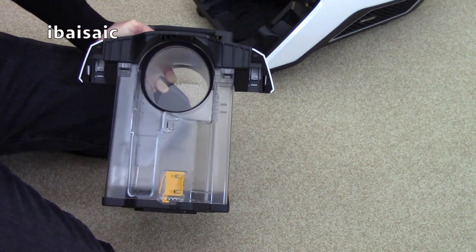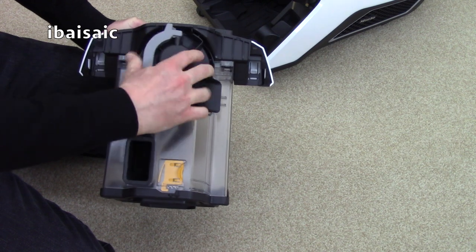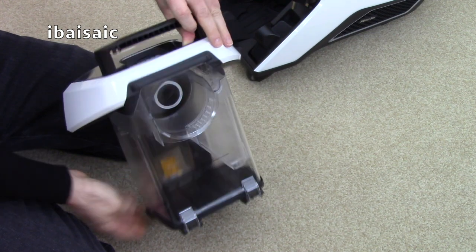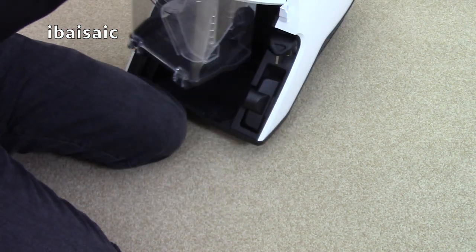Everything goes together really easily. Just make sure it clicks into place and then you can return it to the machine and carry on with your cleaning.